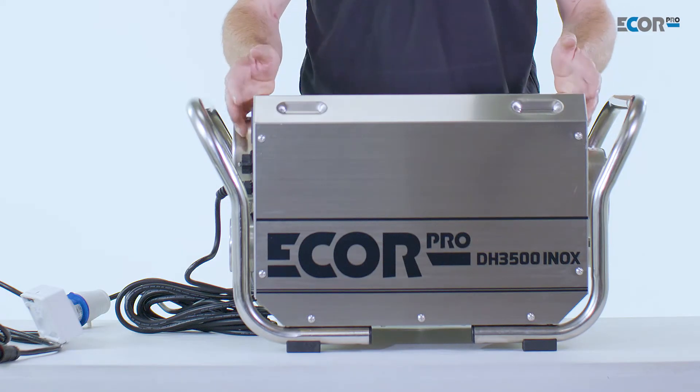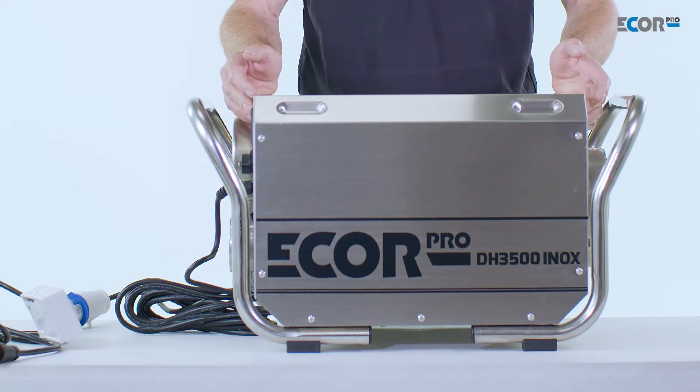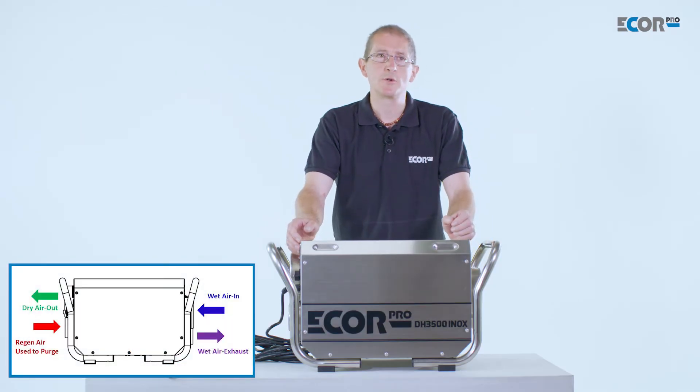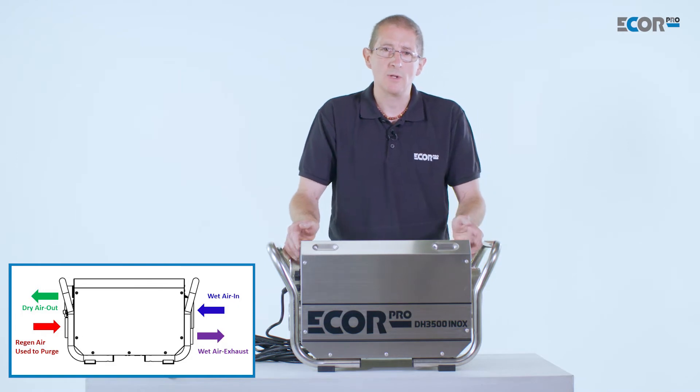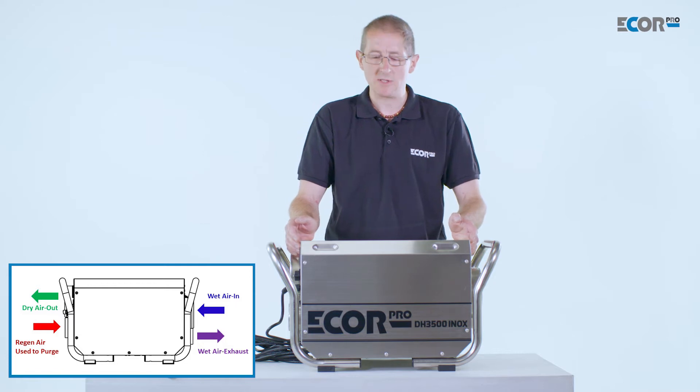Desiccant dehumidifiers don't absorb water in the same way as a refrigerant does. Refrigerant dehumidifiers condense the air and form a liquid, whereas desiccant dehumidifiers absorb moisture from the air and produce a humid air outstream. They are far more efficient than refrigerant and can work to a lower temperature and a lower relative humidity.